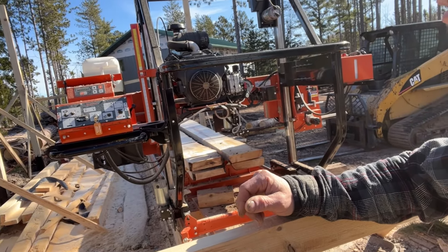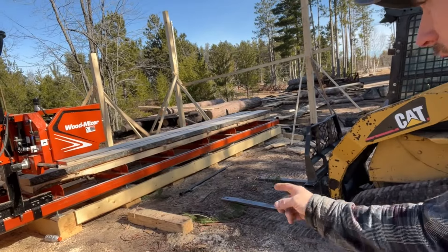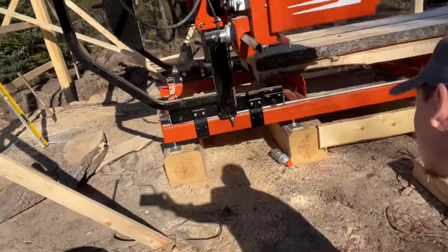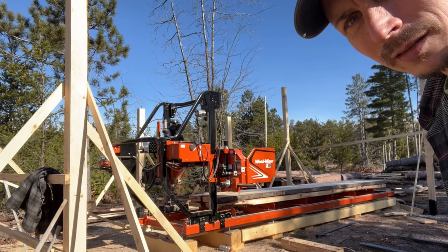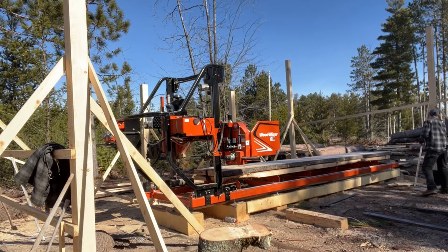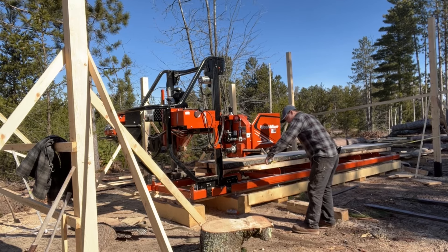The first thing I gotta do besides monkey with that disaster is I need another post in here so this mill stops right here, which means I need a post right about where the blade stops — right here. So we gotta put a beam in here, probably a couple of them, because I can't cut that long. So 18 feet... 19, 20, 21 and a half.